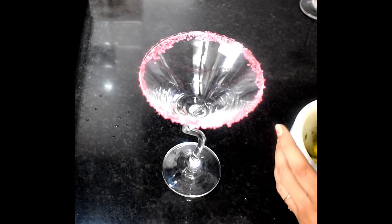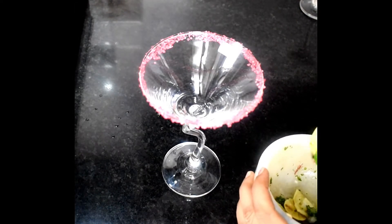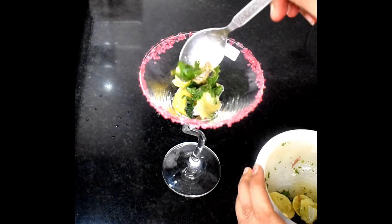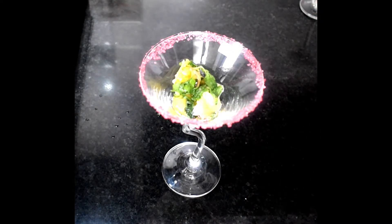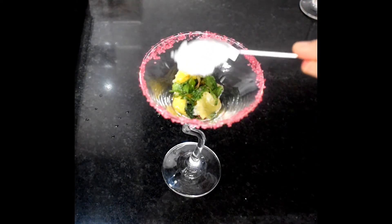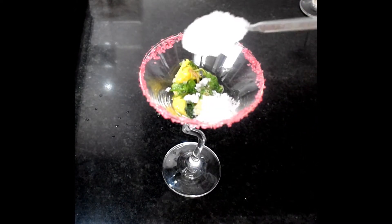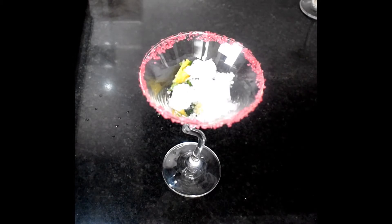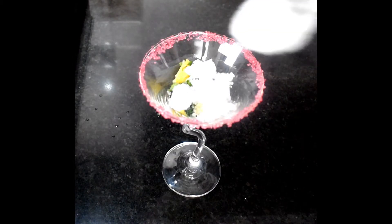I will add almost 2 teaspoons of mixture. Now we will add crushed ice. When you are making a drink, try to add crushed ice — the small pieces look good and keep it very chill. I like a chill drink, so I have added a lot of crushed ice.